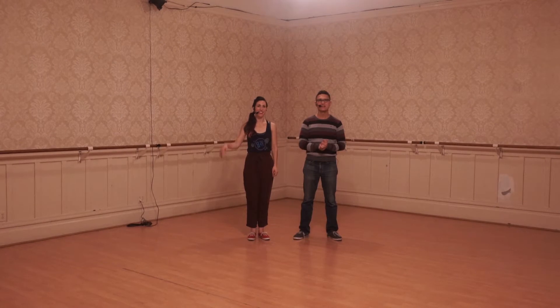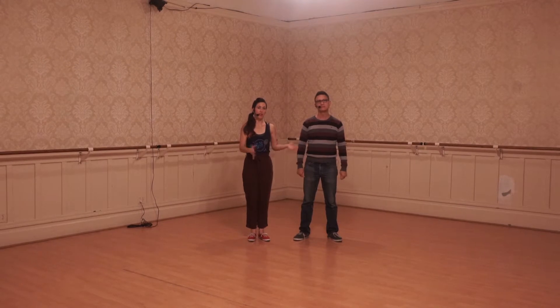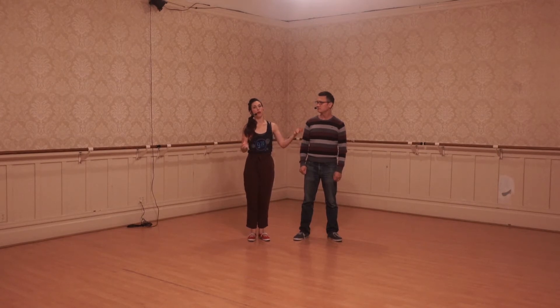Hi, this is Kirk. Hey, I'm Iris. Tonight we did the eight-count footwork, eight-count rhythm. We did that in a closed position, and then we went into a swing-out from closed to open, and then we did a lindy circle.